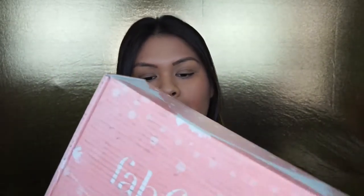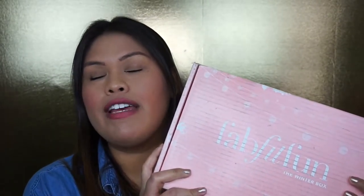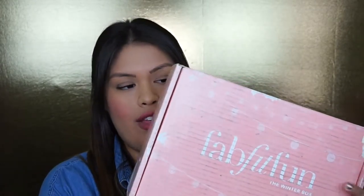Hey guys, it's Nicole from the Baking Beauties. Welcome back to our channel. Today I'm going to talk about the winter edition of my FabFitFun subscription box. This is my favorite subscription that I get seasonally, so I am so excited to show you guys what is in this box for this season. Opening the box now — let me show you guys what's in here.